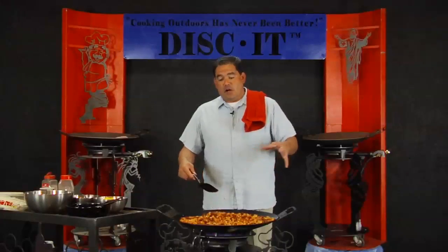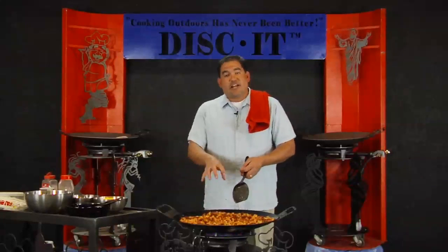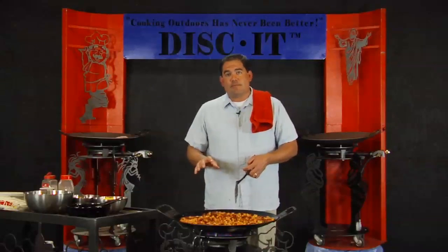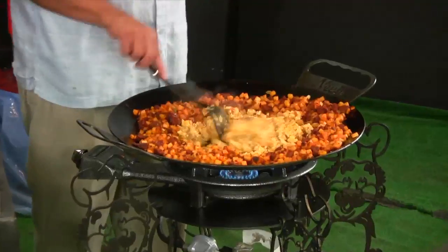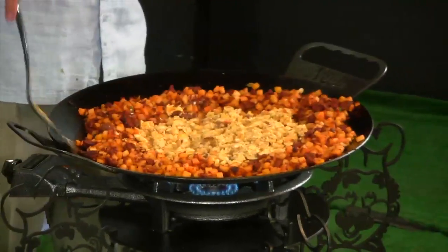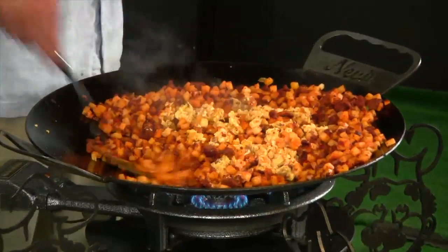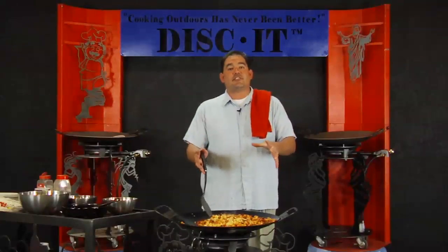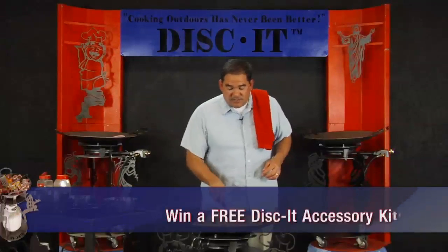Once those eggs are fully cooked, I'm going to mix all the chorizo and potatoes back into the egg mixture. Then I'm going to sprinkle some shredded cheese, put some flour tortillas on top, let them warm up, and get them served as burritos. We've got the eggs all cooked up in the center of the disc. I'm going to go ahead and take all those awesome potatoes and the chorizo and mix all that stuff together — keeping some of the flavors separate but cooking everything together.